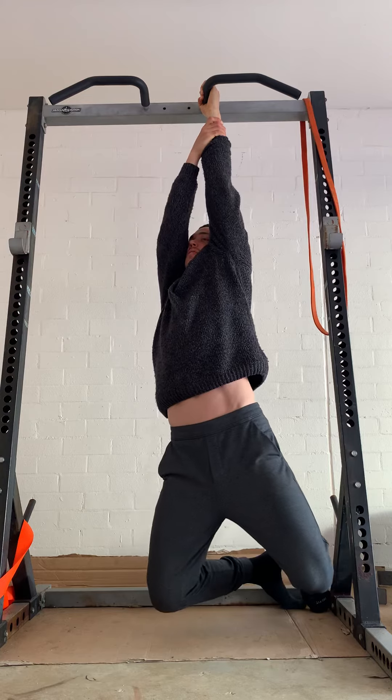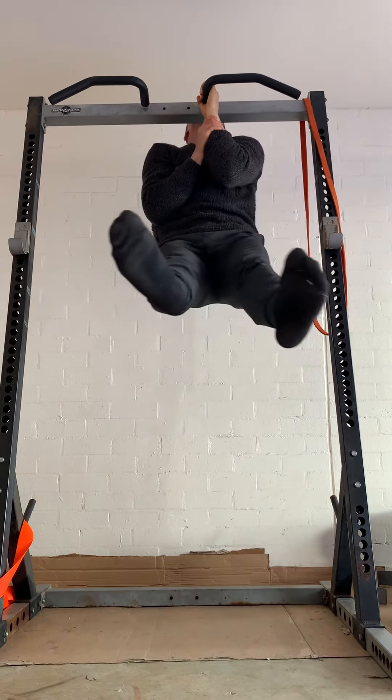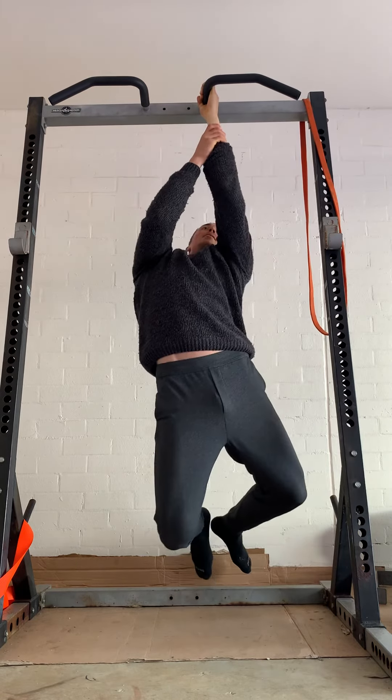Go again — passive, active, pull, down, down, down, still active, and then relax.